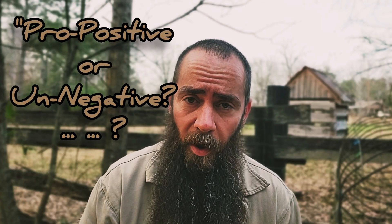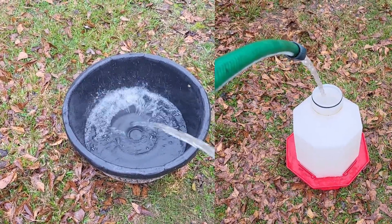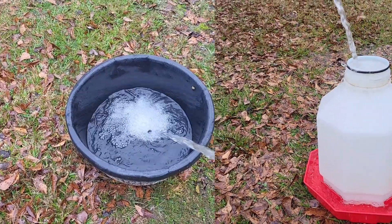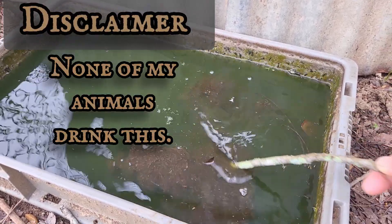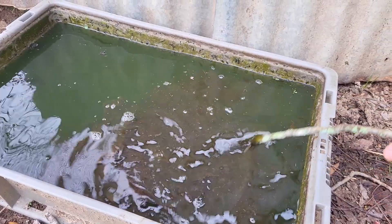The second distinction is: do you water your chickens in an open-top waterer or one of those gravity-style enclosed watering systems? Because those two systems create two completely different environments. The open-top waterers tend to get nastier as far as foreign material — feathers, poop, dirt — things like that really get into open-top waterers.